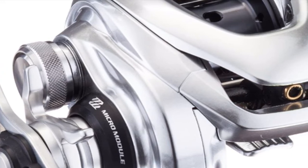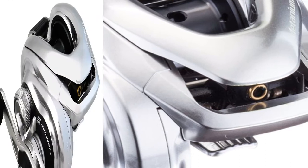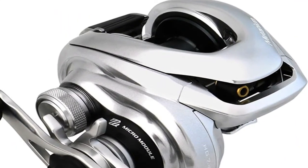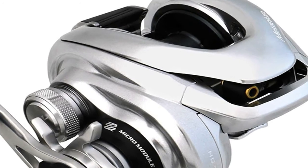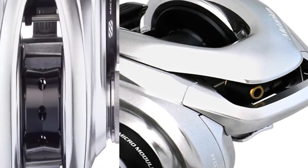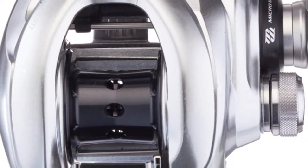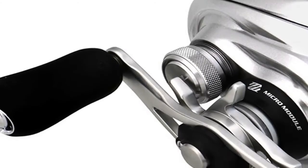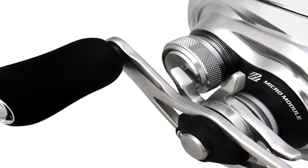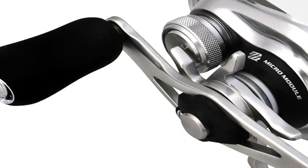This spool consistently lengthens casting distance by a full 20%. Instead of the standard six-brake cast control, the Metanium MGL introduces the four-brake SVS Infinity system, which provides infinite adjustment via an external dial. Retrieves are simply amazing — eerily silent and silky smooth, thanks to the advanced Micro Module Bearing, which doubles the number of gear teeth in play.